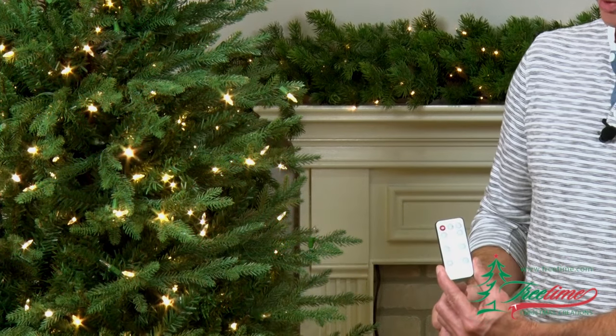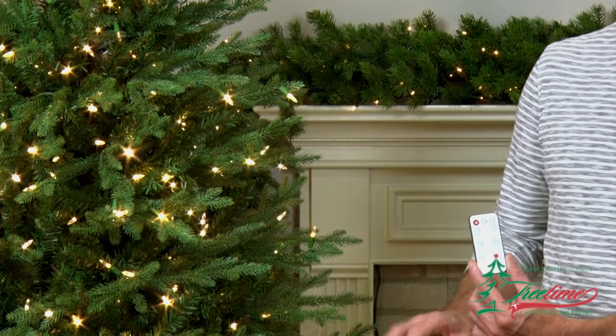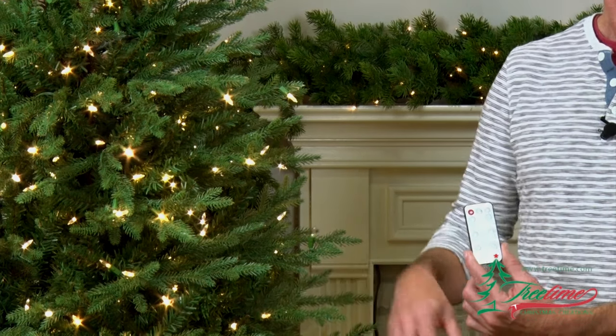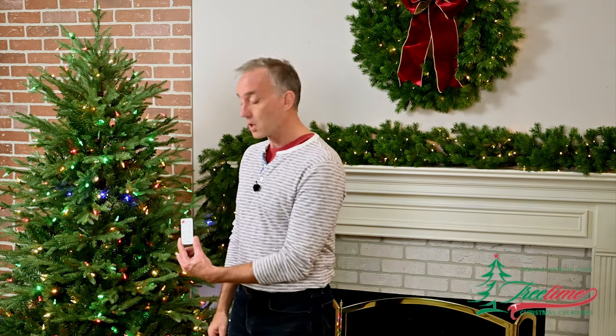If you press the twinkle button, you get an exclusive from TreeTime — the ability to have your tree glow with one out of five bulbs that turns on and off in a random way so that the whole tree just twinkles. And you have that same capability in multi as well.